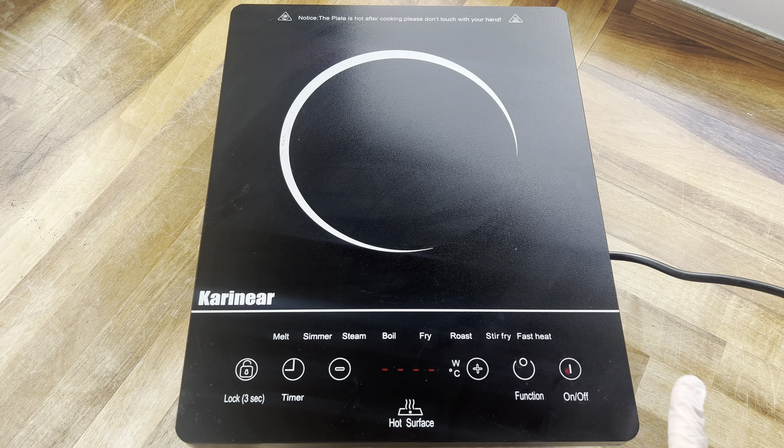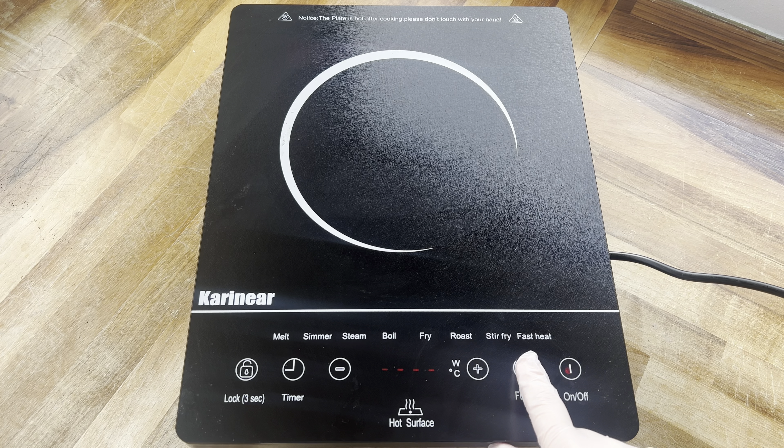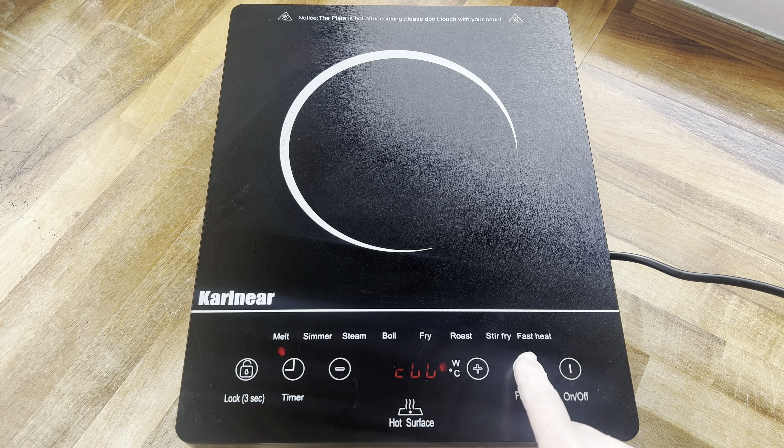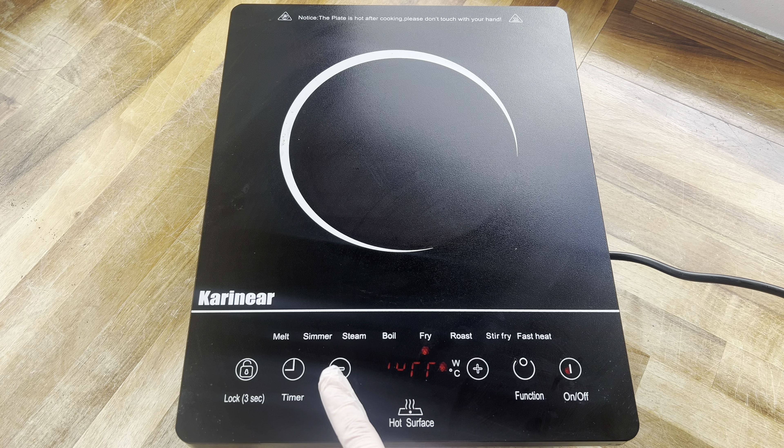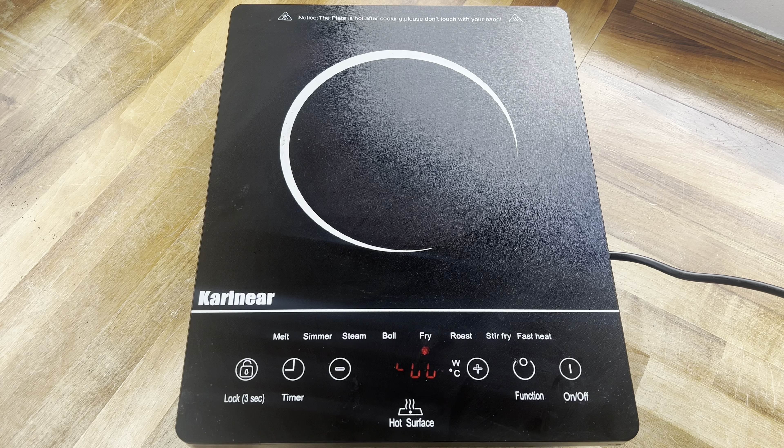First up we're going to switch this hob on — you just press the on button and then with the function button you can choose between all the different options: roast, stir fry, fast heat, melt, simmer, steam, boil, and fry. I'm going to keep going until I get to fry because that's the option I want to use. Over here you can turn the temperature up and on the left you can put it down, so I'll put it kind of in the middle and we'll start cooking.